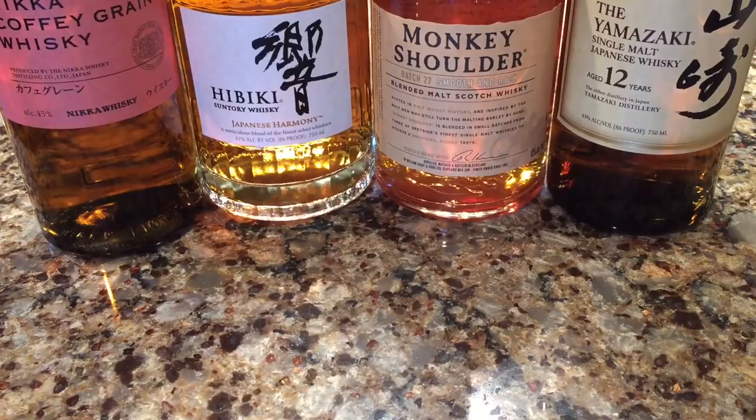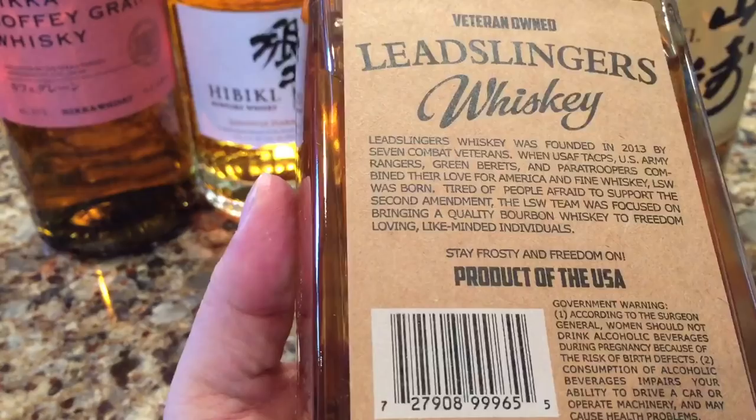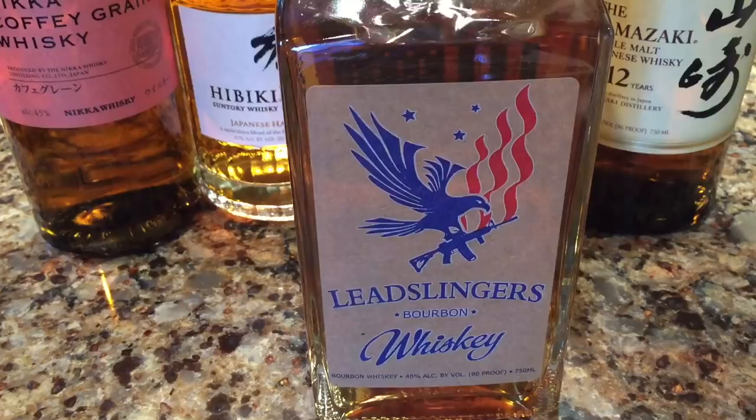Hey Pandus, Peter Von Panda here. I don't know if you like drinking whiskey, but I like to take a little sip every once in a while. Here are a few that I have, and I just ordered a new bottle of whiskey that I'm excited to try out. It is from Lead Slingers — Lead Slingers Bourbon.